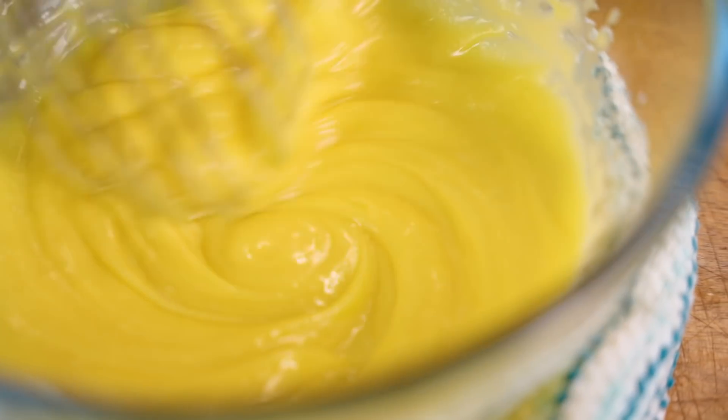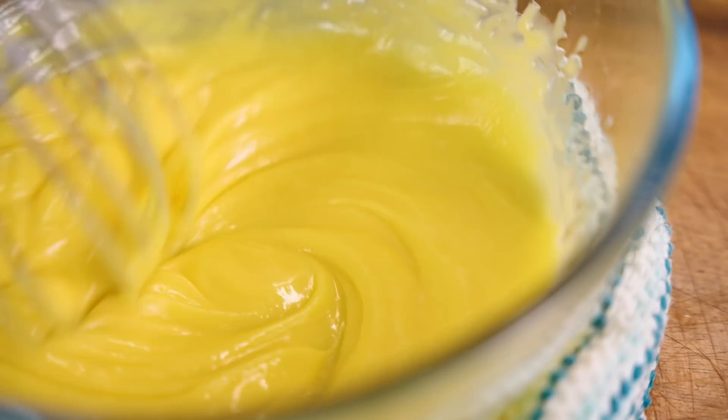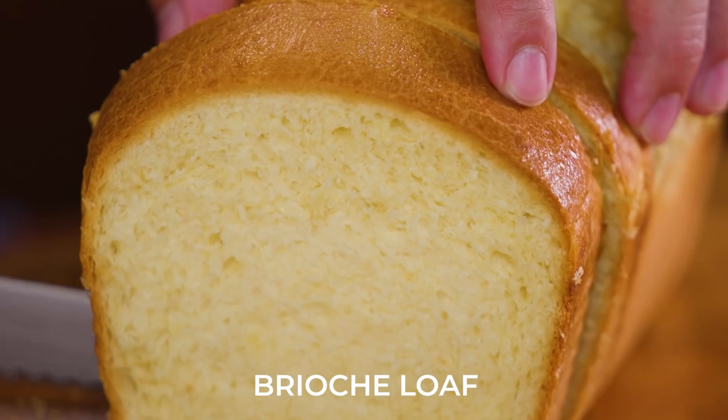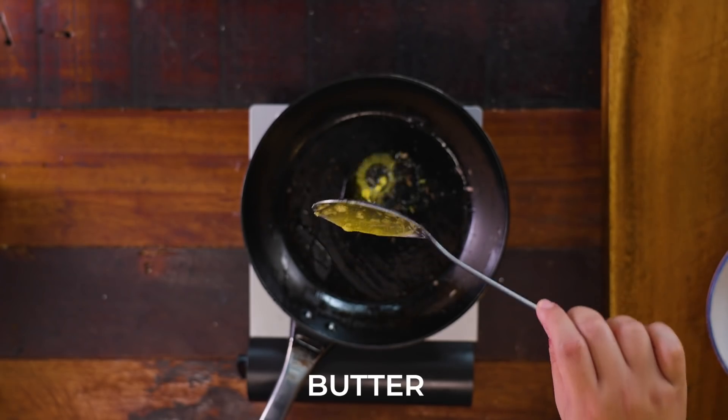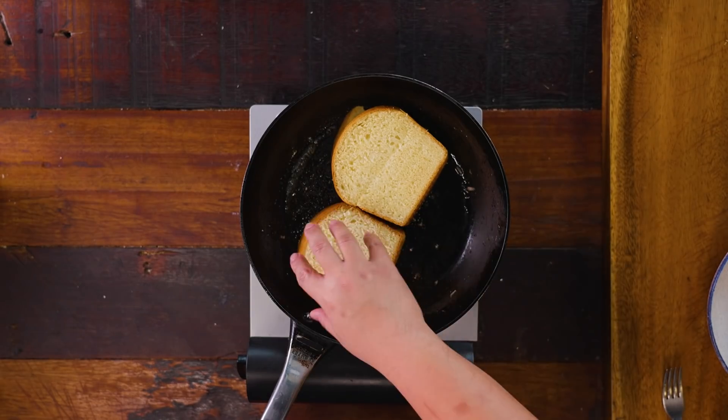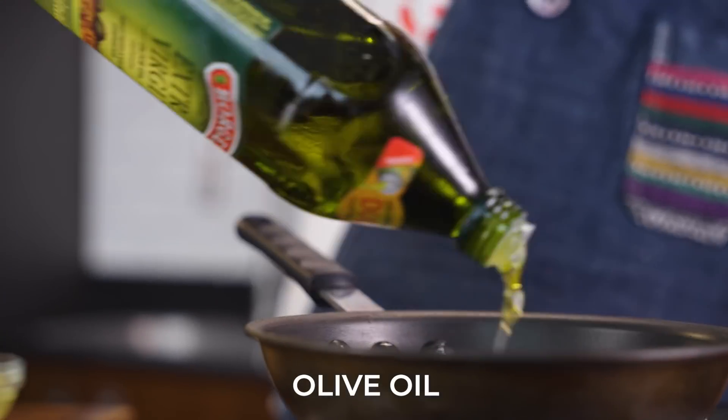You can add paprika, cayenne pepper, whatever you want. Set that aside. We are going to toast our bread in some melted butter. Next up, we are going to make our eggs sunny-side-up style.